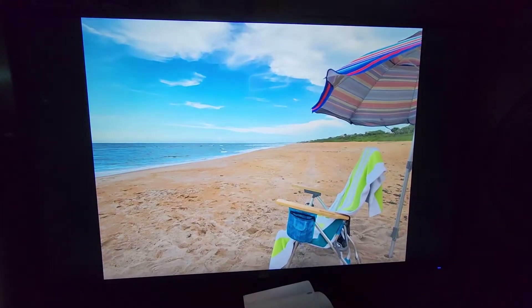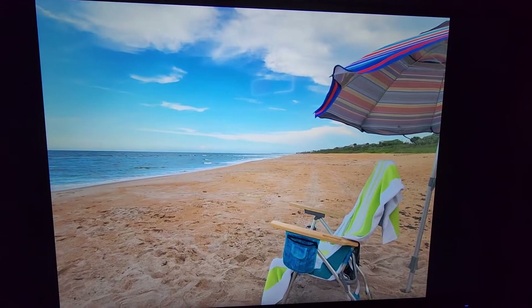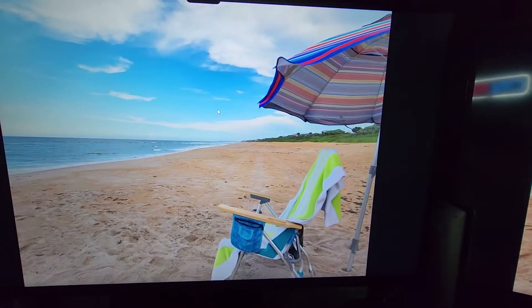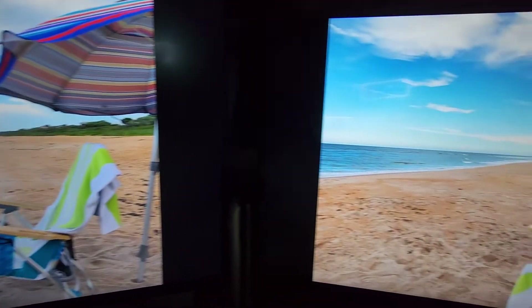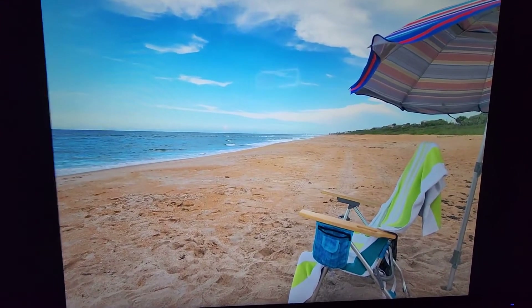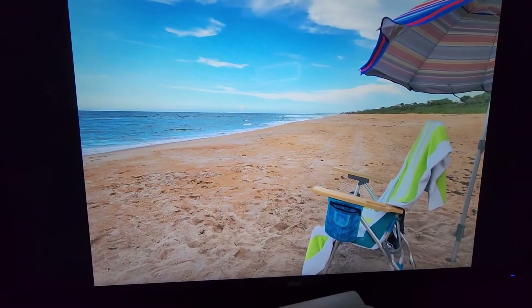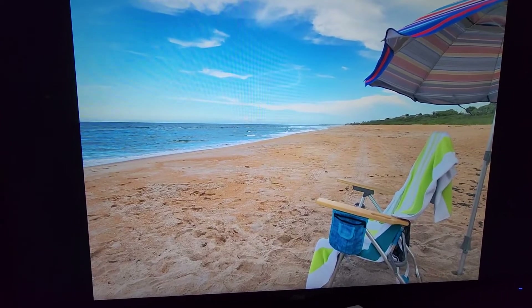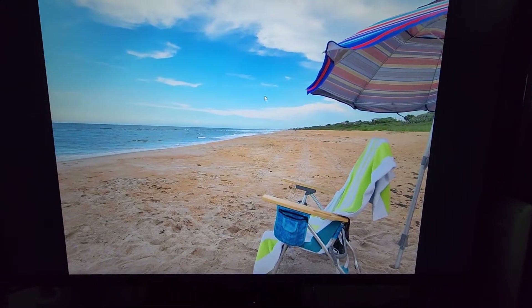Let's look at a couple more. This is the J-Link. This is the Samsung. To my eye, they're very similar, but again, like with Maddox's shoulders, it looks like there's a little more detail — a little more color detail in the sand on the J-Link. It's a little more washed out on the Samsung.